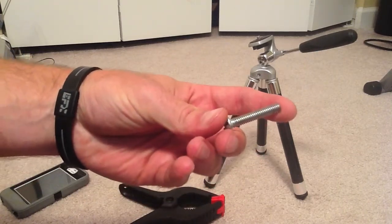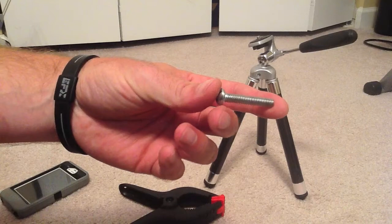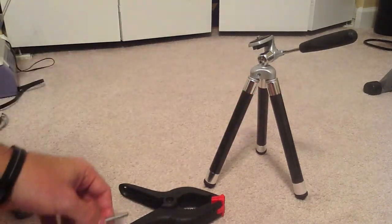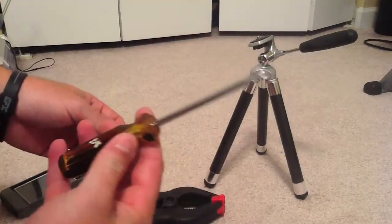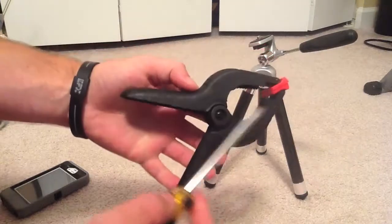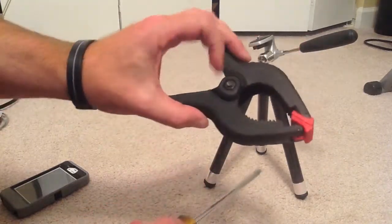This bolt is only about an inch and a half long — I'd suggest probably getting a two-inch long one. You also need a Phillips screwdriver. First, you want to remove the current bolt that's in here with the Phillips.